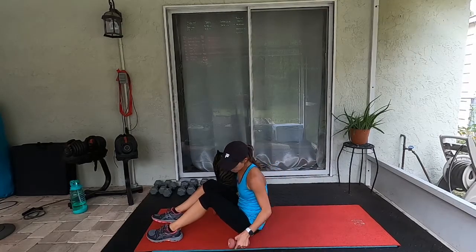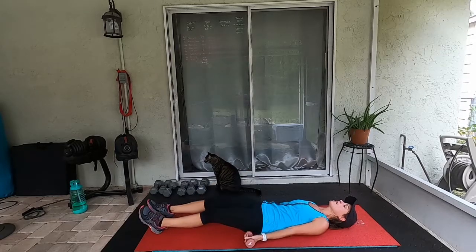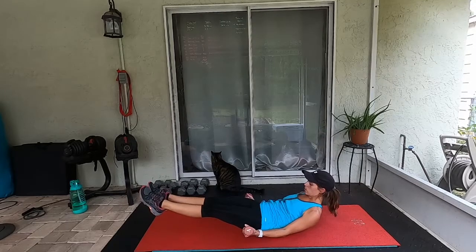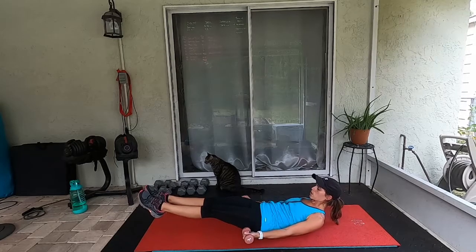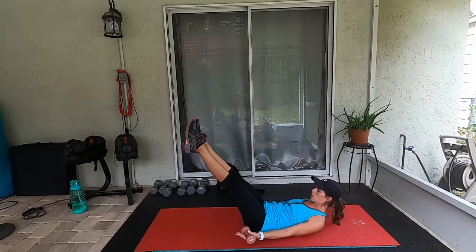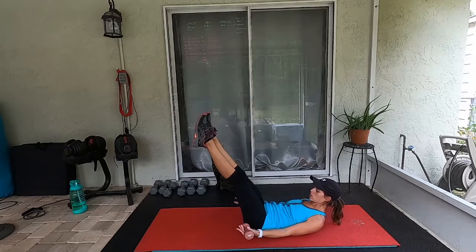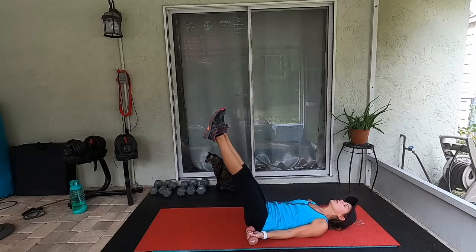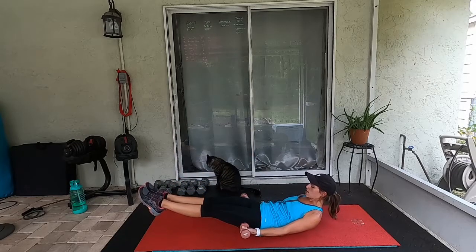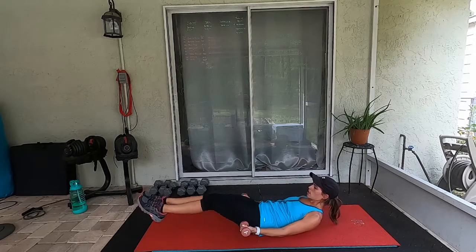Last move of this whole circuit: six-inch hold with our bicep pulses — ready, go! Last 45 seconds. Over halfway there. Ten more seconds — let's go, together. Eight, seven, six, five, four, three, two, one — and rest!